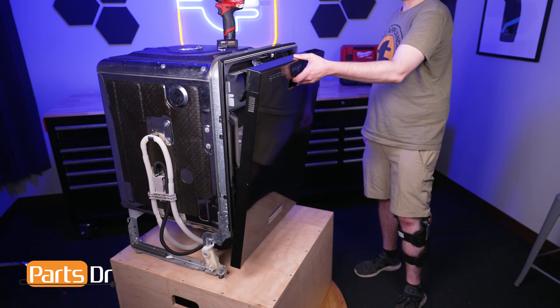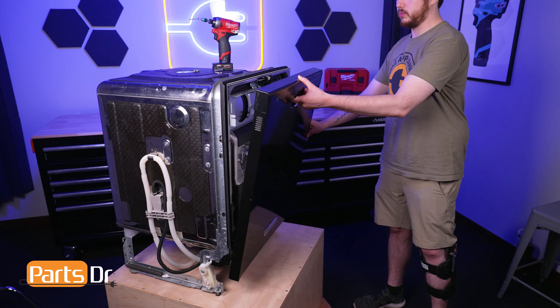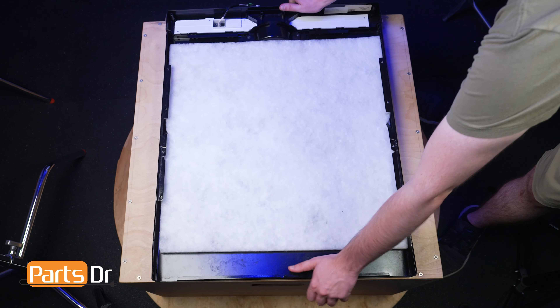Gently tilt the panel forward and disconnect the electrical connector by depressing the locking tab. Then lift the front panel up and away from the arm hinges and set it on a soft surface to prevent scratching.